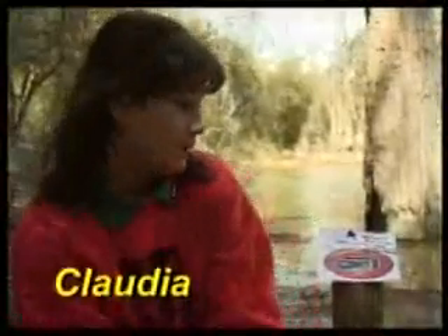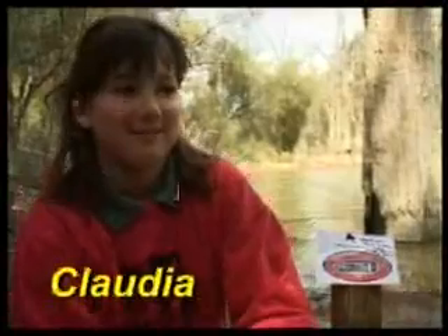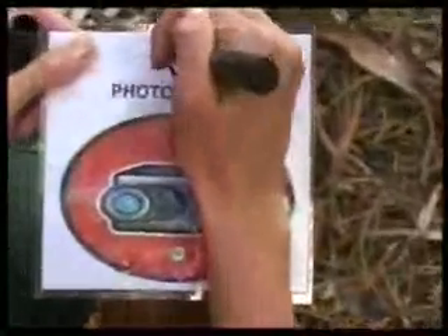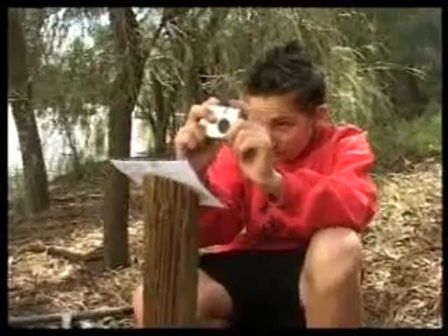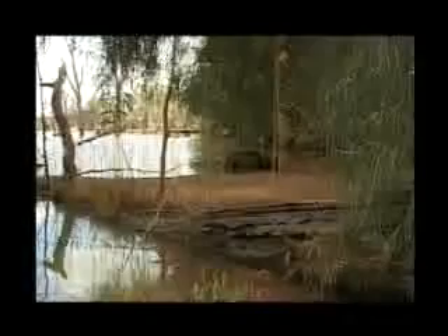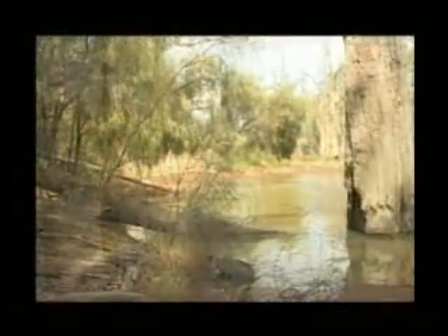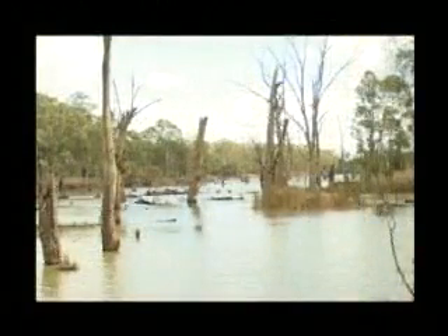Another way the river environment is monitored over time is by the establishment of photo reference points. We've set up five photo point places where we can take photos from different years and see how it's changed. The photos are taken twice a year and kept in a collection, so by comparing photos taken by many different students over a number of years, the changes in visual appearance of sections of the river environment can be monitored.